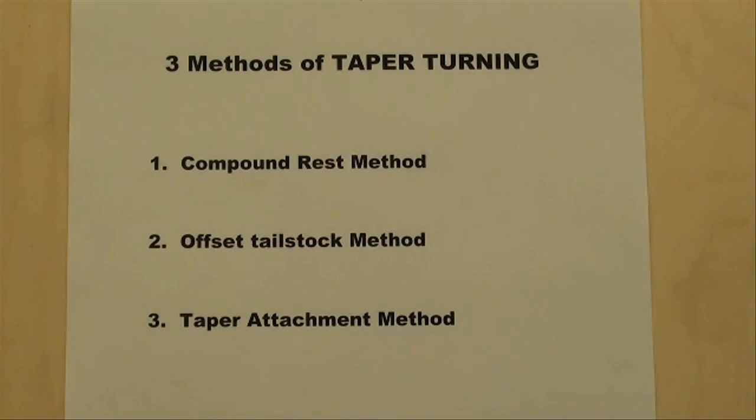Howdy, it's Tubal Cain again. Today I'm going to talk about taper turning, and I'm going to use the taper attachment method, which I haven't covered yet. Just by way of review, there are three different methods of turning a taper on the lathe: number one being the compound rest method, which I have shown in other videos; number two is the offset tailstock method; and number three is the taper attachment method.